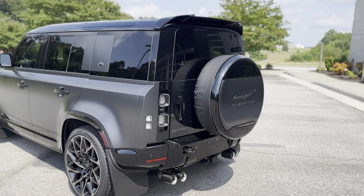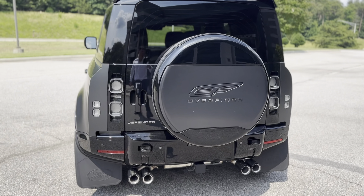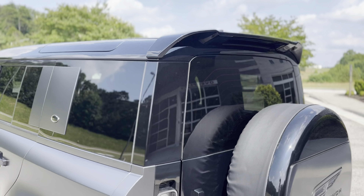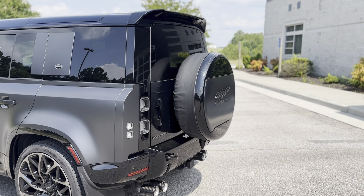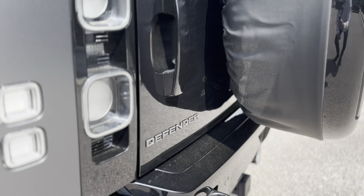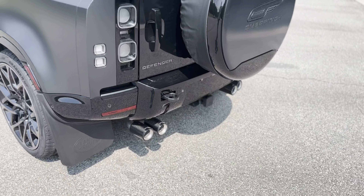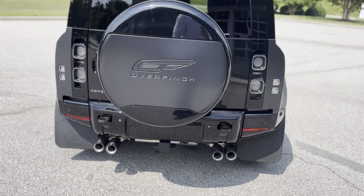Moving to the rear, the Land Rover spare wheel cover has been replaced with the Overfinch spare wheel cover, which has the gloss black outer and the Carpathian emblem engraved at the center. You've also got the rear top spoiler adding a sporty, assertive stance to the side profile, and the silver bumper sections have been recoded in gloss black. I'll also share a clip in a moment for the exhaust note, which sounds incredible.